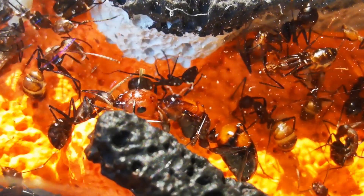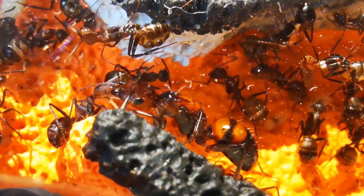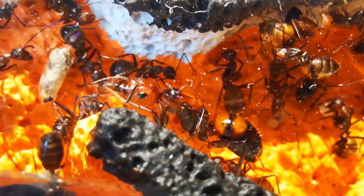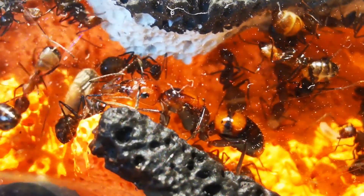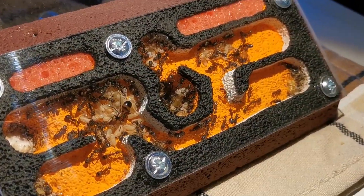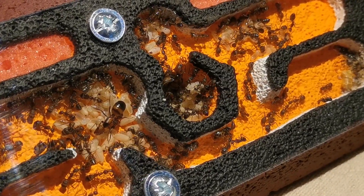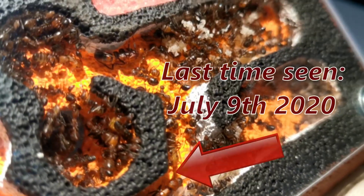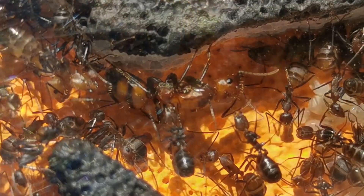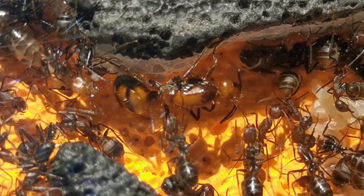Thankfully for us keepers, there are species that allow the presence of more than one queen in a single nest. Those ant species are called polygenous. Camponotus nicobarensis are such a species, and as you know, my colony here does have — or had — two queens. Unfortunately I haven't been able to spot the second queen anywhere lately. Did you happen to see her anywhere in the footage?